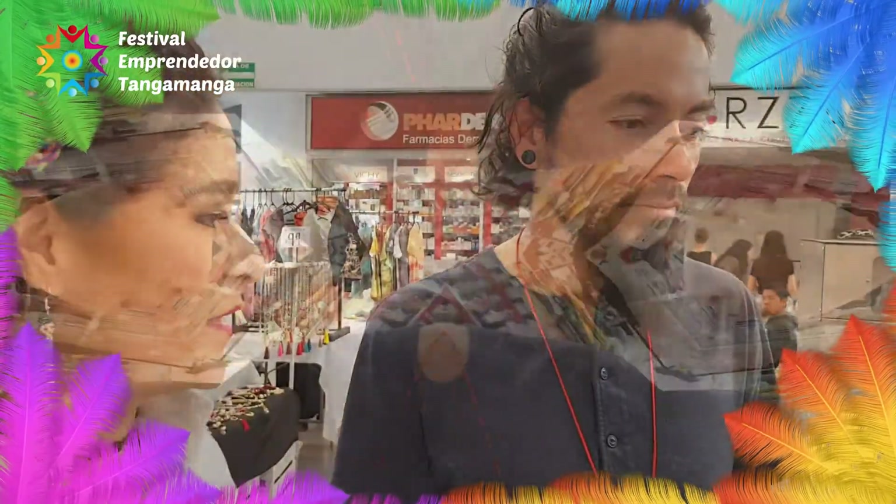It's a bit close, right? Yes, a bit close. We're going to present you all the products that he has brought us from there. Yes, of course.